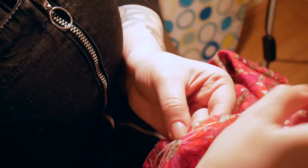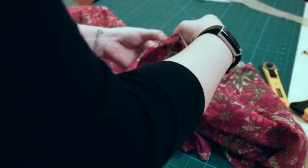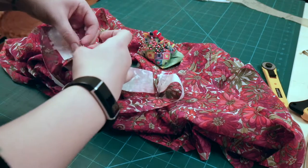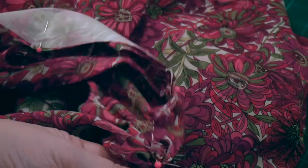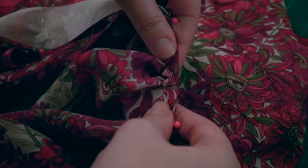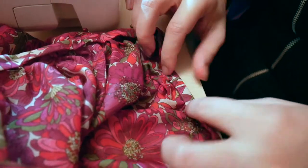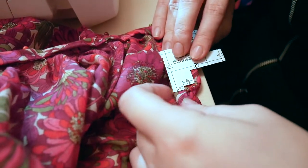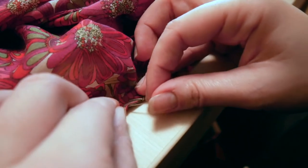I next ran gathering threads around the neckline. After that, I pinned the neckband — which I had seamed and reinforced with interfacing — to the blouse, making sure to match up the relevant notches. Then it was time to gather the blouse to the neckband by pulling the gathering threads and gently zhuzhing the gathers into place so they were as even as possible before sewing all of that together. I used my mum's infinitely handy seam gauge while folding over and pinning the neckband in place, then hand felled the inside edge down to finish the neck and encase all the raw edges.